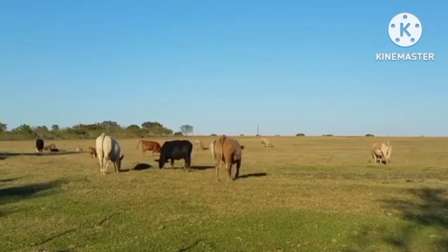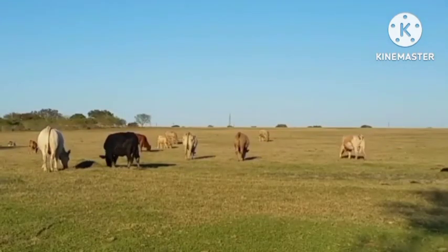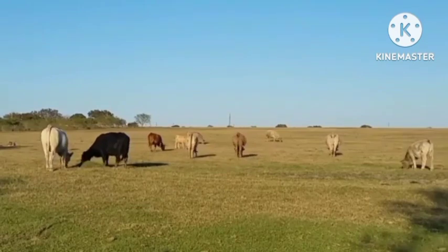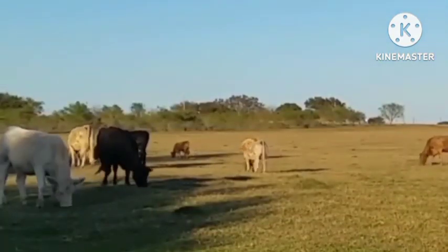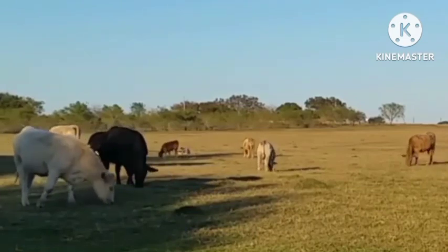Another advantage of the Asshaya is that it's relatively resistant to diseases. A disadvantage is that it's a heavy feeder, similar to a Freshen.